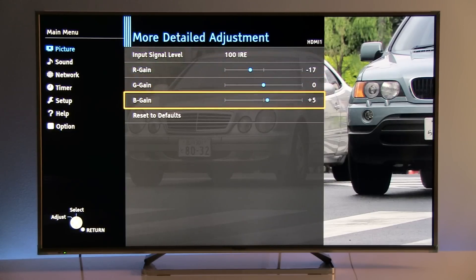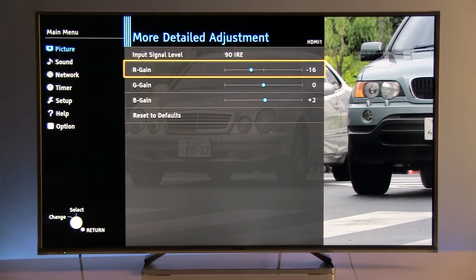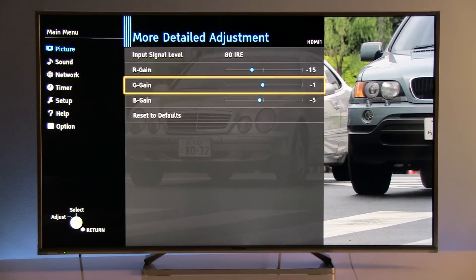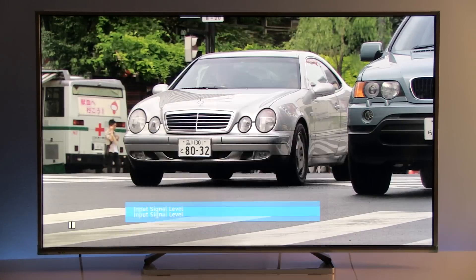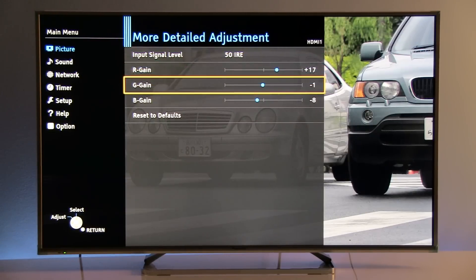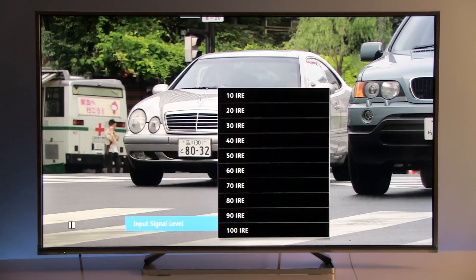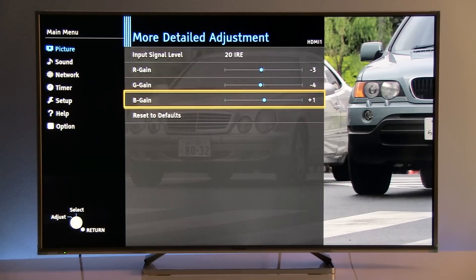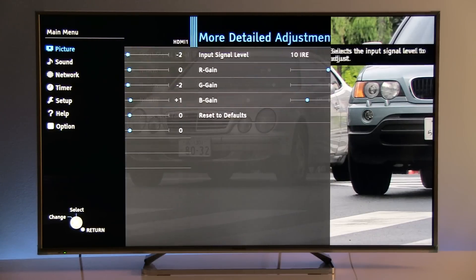Now moving to the 10-point white balance system, where for each stimulus level you can adjust red, green, and blue gain individually. And finally at 10%.